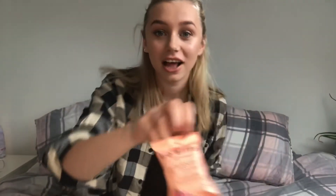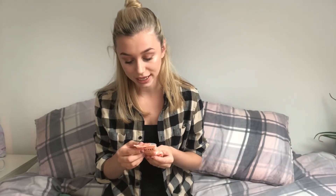They've given me some of the Kate Percy's Go Bites energy balls. I can never get anything that's vegan and gluten free. I'm not vegan but I am lactose intolerant, so when I'm looking for things like this I always look for vegan. These are raspberry and cacao — they look really nice. This will be really nice before a workout when you need a little bit of sugar just to get going.